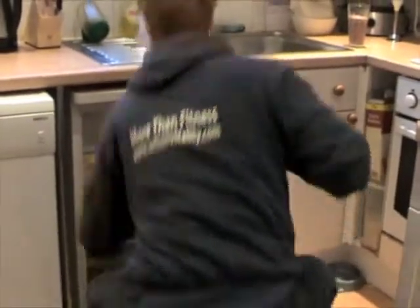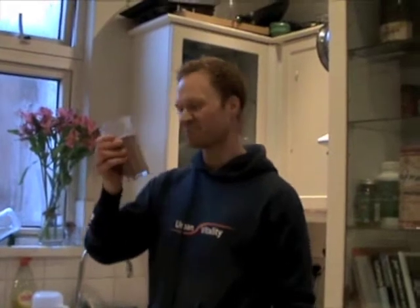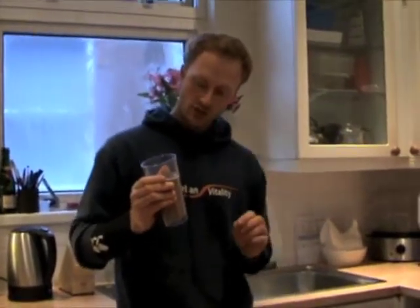Two minutes fifteen. Smoothie with vegetables in it — you've got your spinach, great fats, flaxseed oil in there, and protein. I can whack nuts in there, but I've got the soy milk so I've got some protein. Jobs are good. Real World Fitness — have a good day.